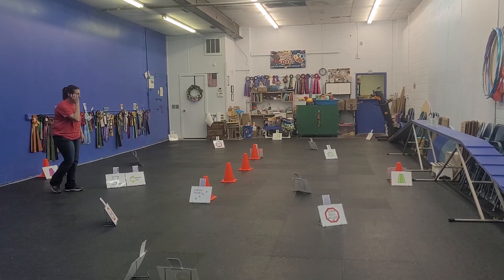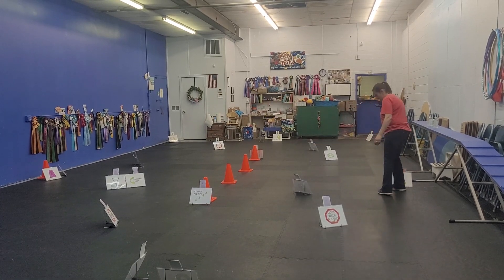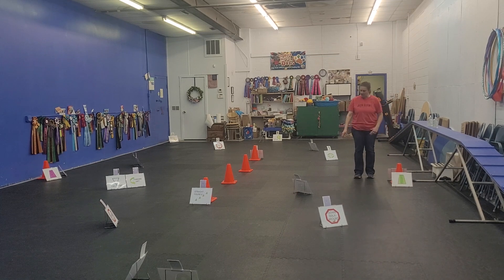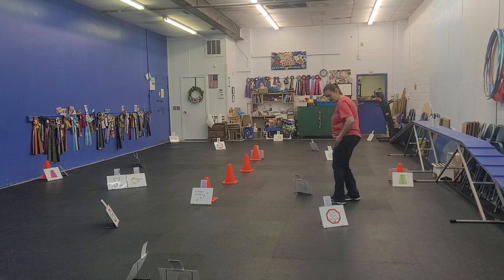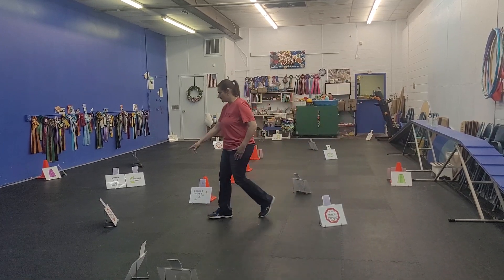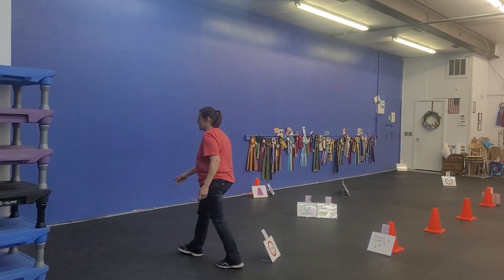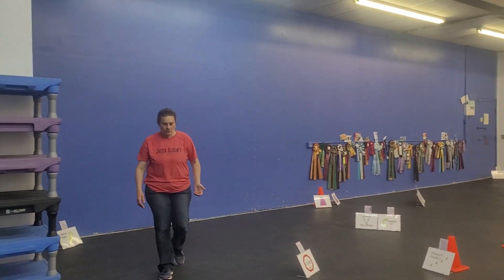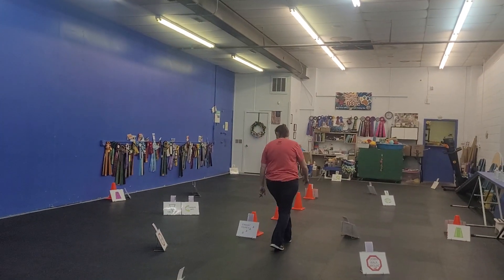Good card, this course. Second course: start is here, start line is here. First card is a 360 right, second card is a halt-stand, third card is a ribbon right, fourth card is a left turn into the straight figure 8, which is here in the middle.